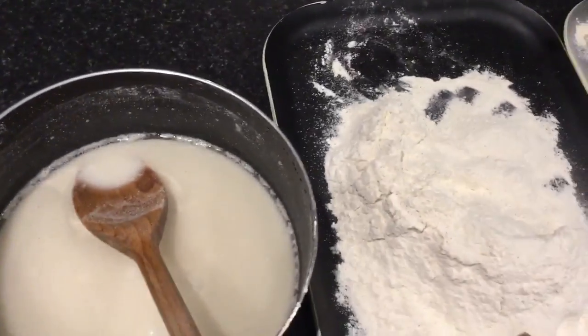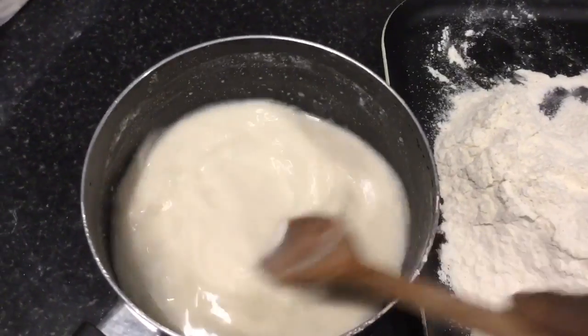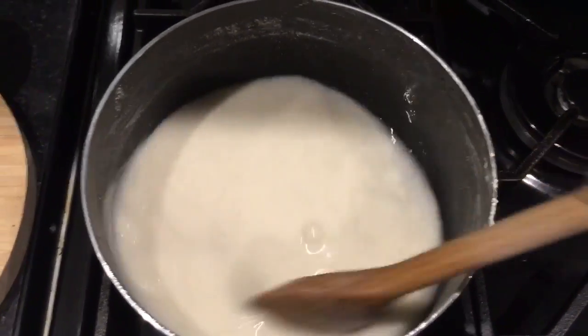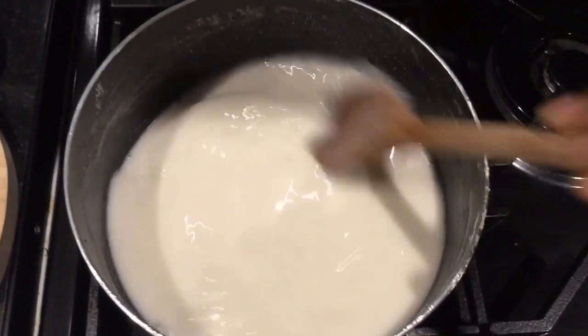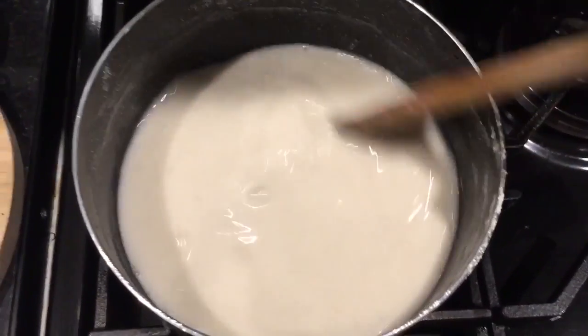I've taken one cup of the maize flour and added two cups of water to make this porridge. I'm cooking the maize and water mixture. I just want to cook a light porridge, so if it happens to stick I'll just add maybe one more cup of water to it.